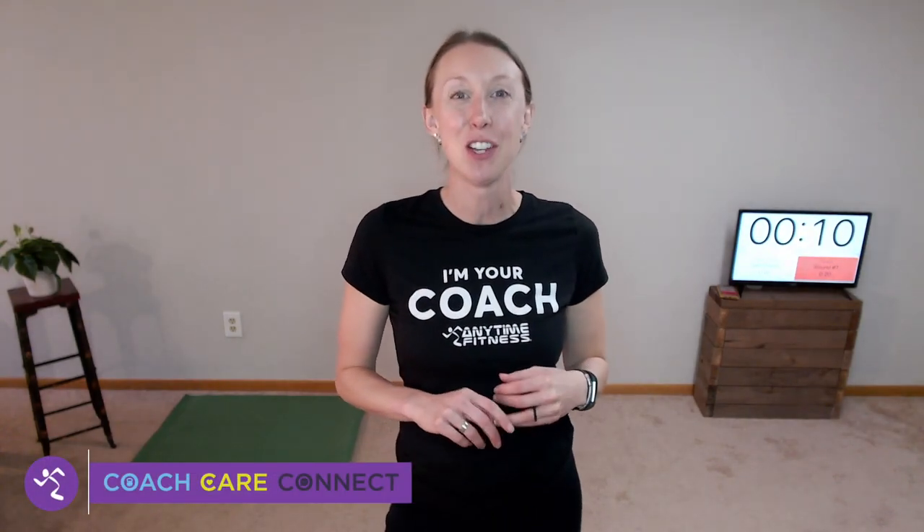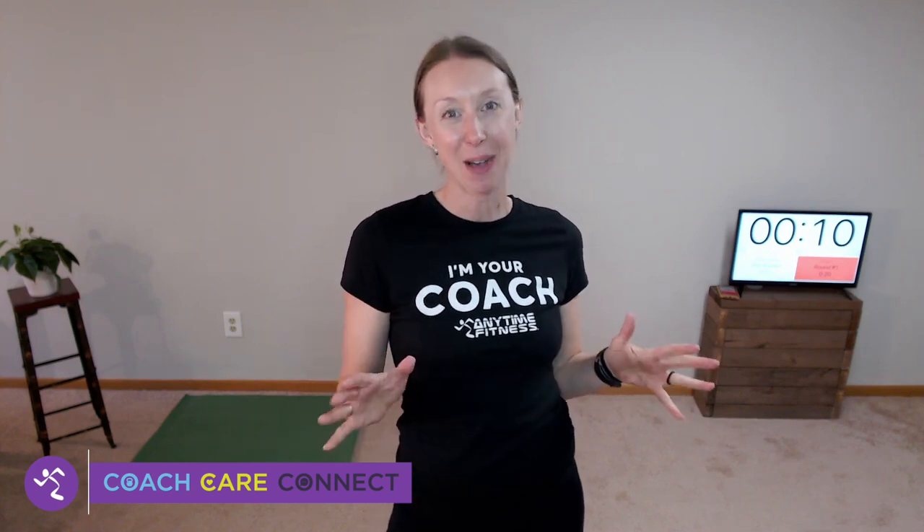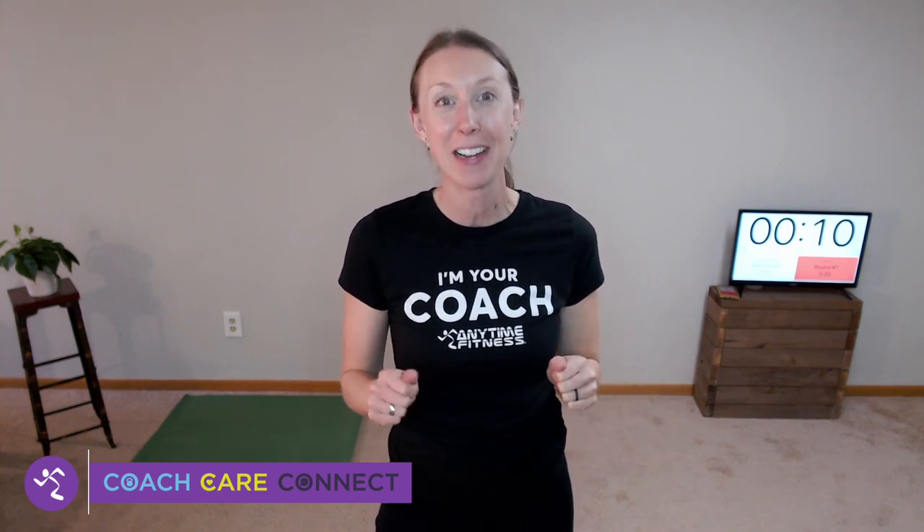I am Coach Louise and you have joined me on my favorite day of the week — it is Tabata Day. I love Tabata workouts. They are effective and efficient; we can do a lot in a short period of time.